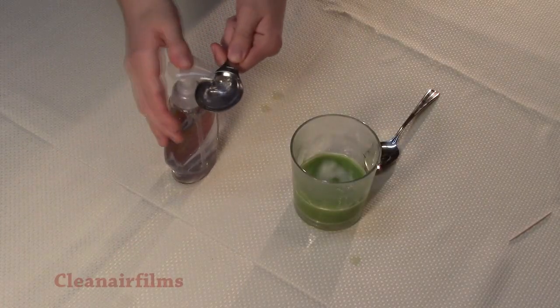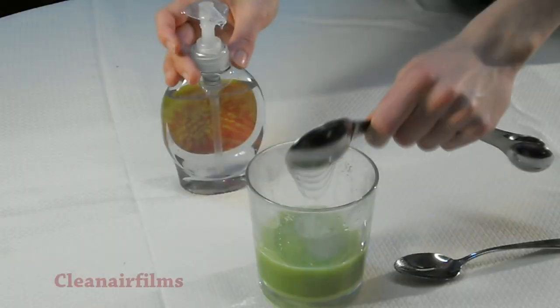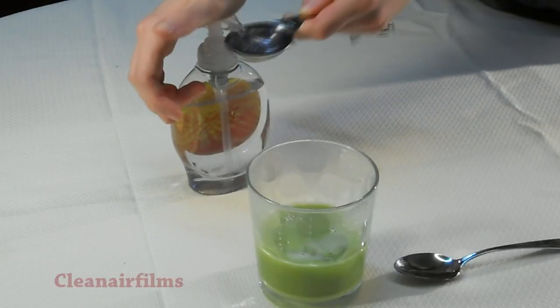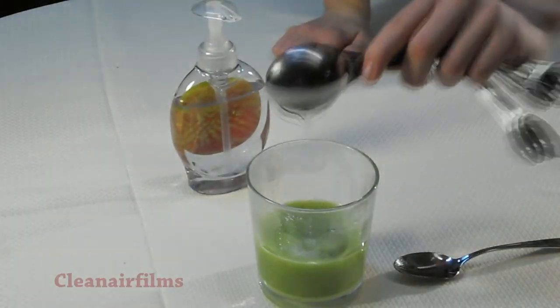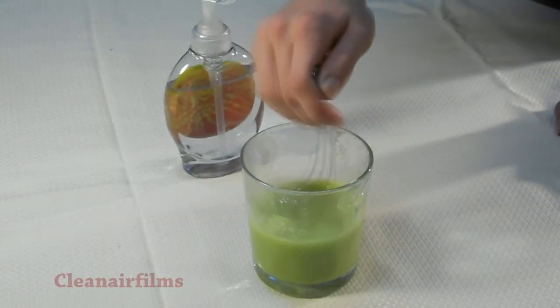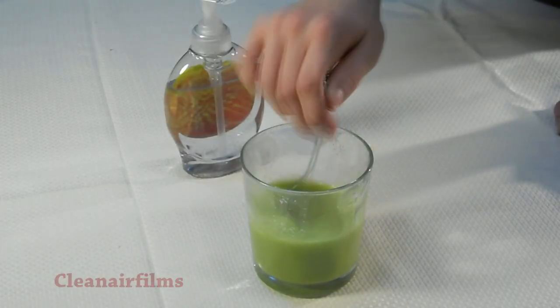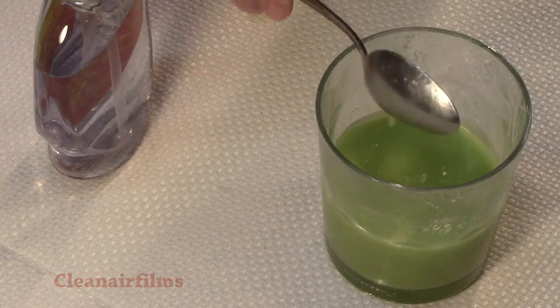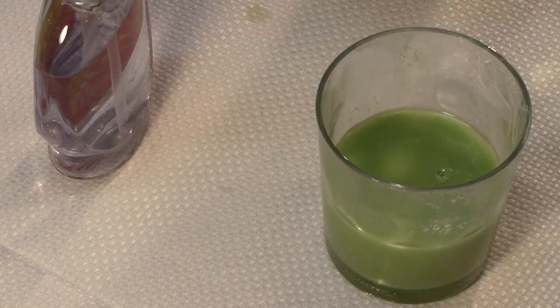Add two tablespoons of clear hand soap — the hand soap has to be clear. The soap will destroy the phospholipids in the plasma membranes, which will open the cells and allow their contents into the liquid. Mix thoroughly, and once mixed, allow it to sit for 10 minutes.